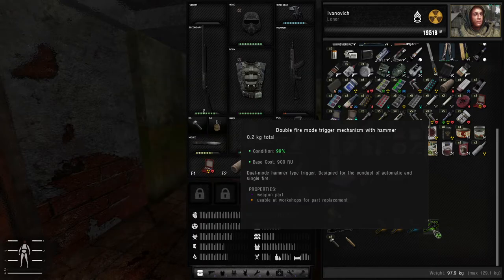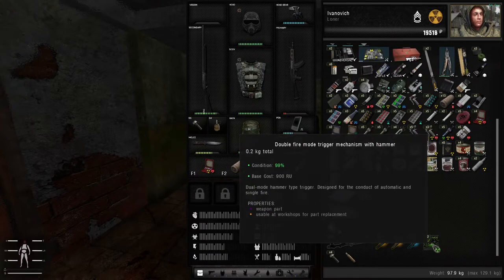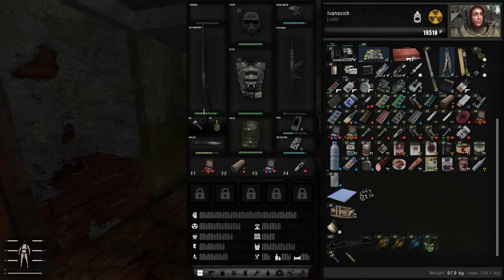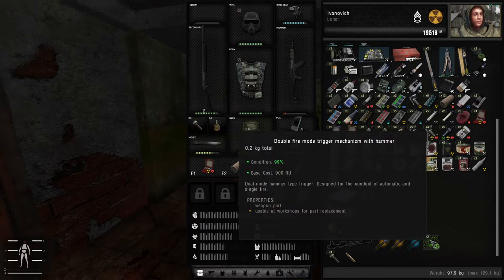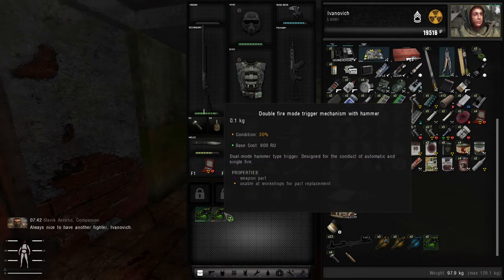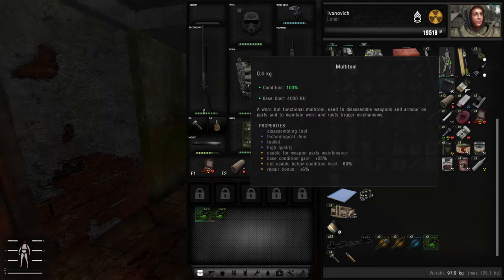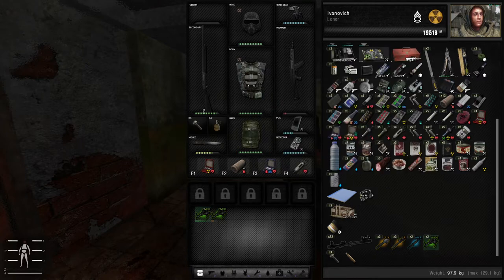Let's see what will happen if we try to repair the trigger mechanism. Also, if you hover over any of the parts, you will see that the repair kits do highlight, so that can be a little bit easier for you to learn what repair kit is for which weapon. This trigger is 30% — it does highlight the multi-tool, but the multi-tool is not usable below condition level of 60, so it will not repair it.